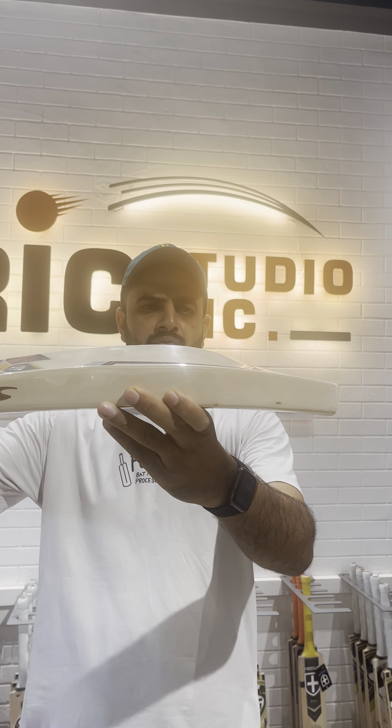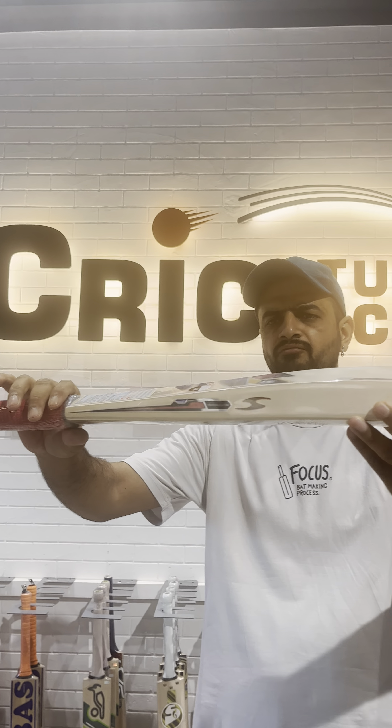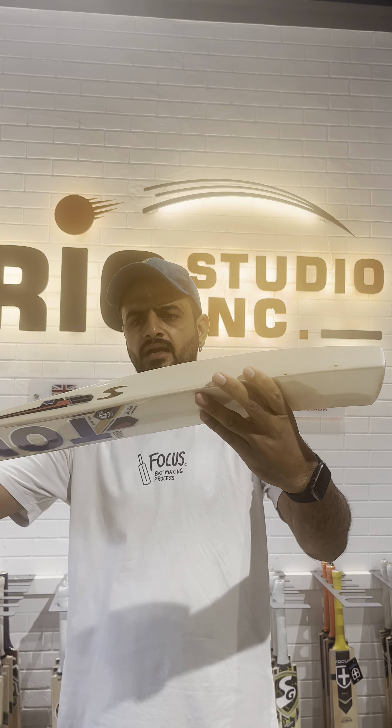Guys, today we have two very special bats in my hand and you can check the profile of both the bats. Check the profile — great! This is what we always look for, and the best part is this is not a much grainy bat but this is the actual performance player's bat. This bat weight is 1145 grams — just 1145 grams — and you know the pickup is much lighter than that.